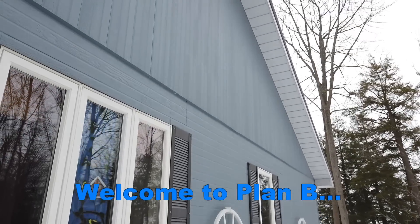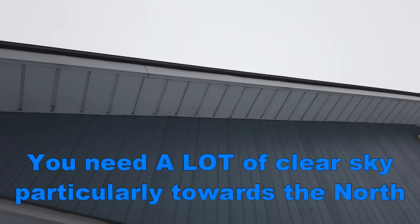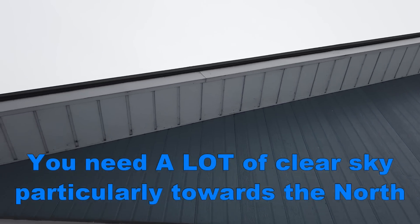Plan B is to mount it up there somewhere, and that's going to be a little tougher to get to, ladder-wise — but certainly doable. There are trees here too, so I don't know.